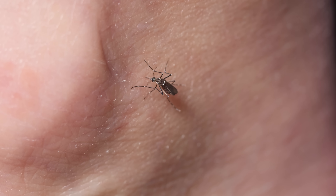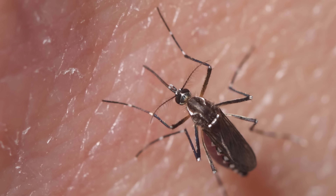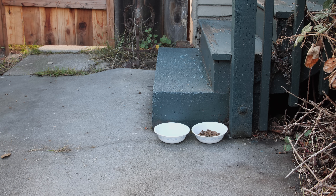She feeds during the day. She really likes ankles. While other mosquitoes live in the forest, this one thrives where humans are.